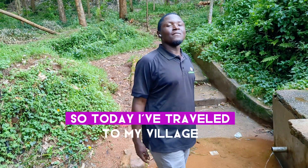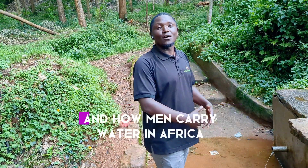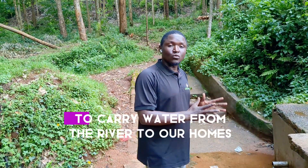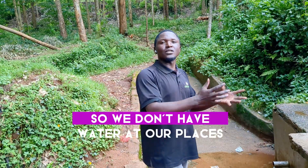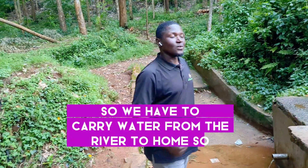Today I've traveled to my village. I want to show you how women carry water in Africa and how men carry water in Africa. The first thing I'm going to show you is the containers we normally use to carry water from the river to our homes. Some of us don't have taps at home, so we have to carry water from the river to home.